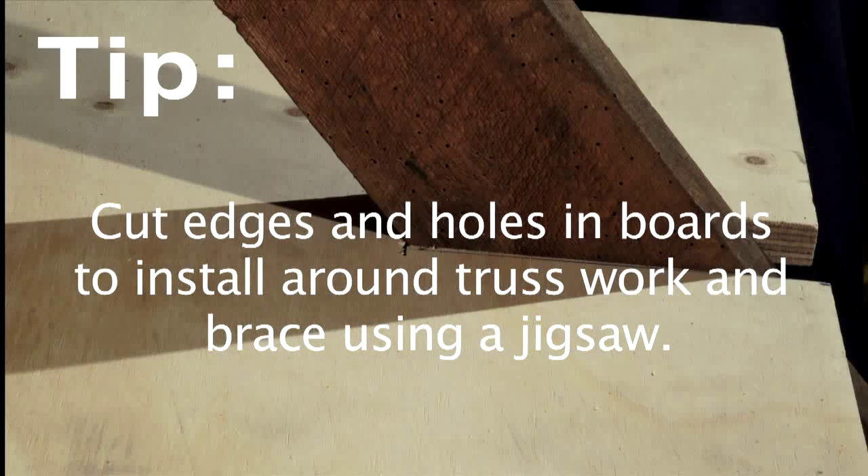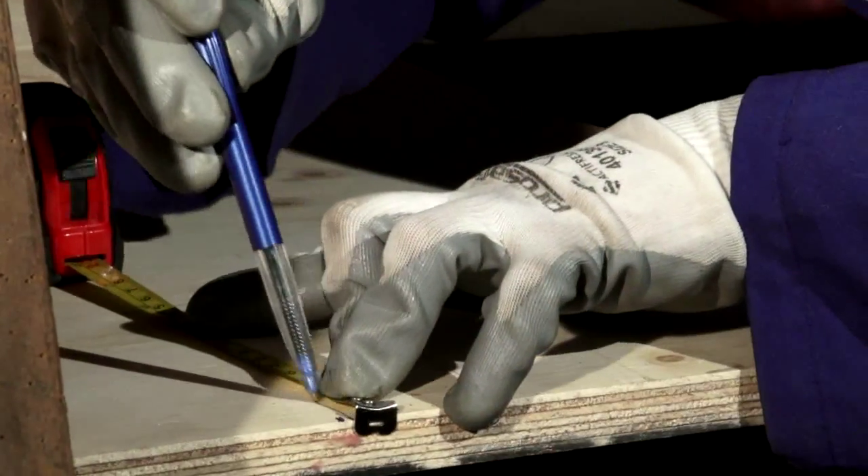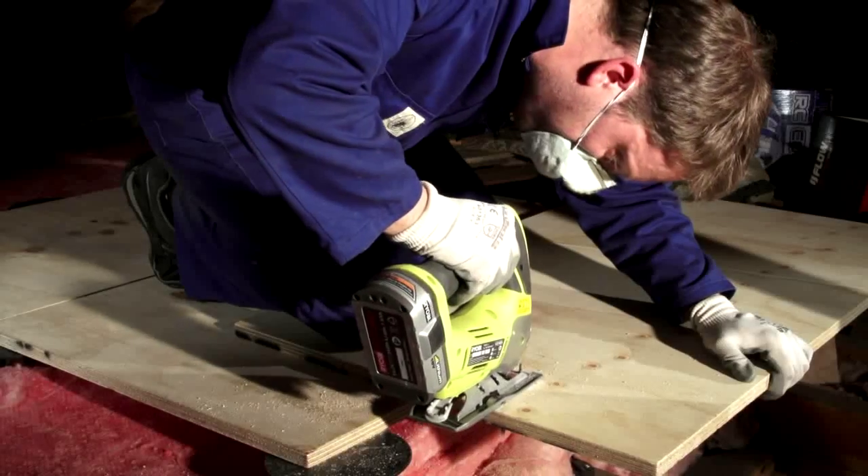If you have framing or truss work blocking the location of the boards, you can use a jigsaw to trim notches to allow the islands to fit into the space. Measure the size of notch needed and trim out using the jigsaw.